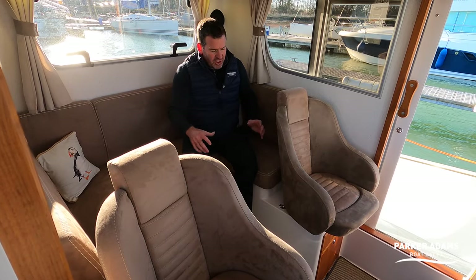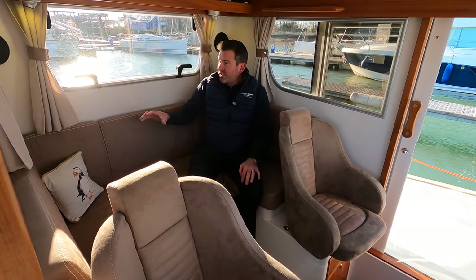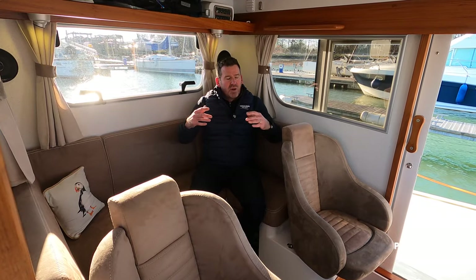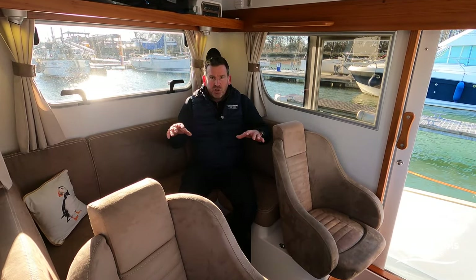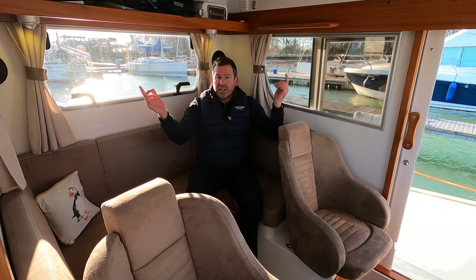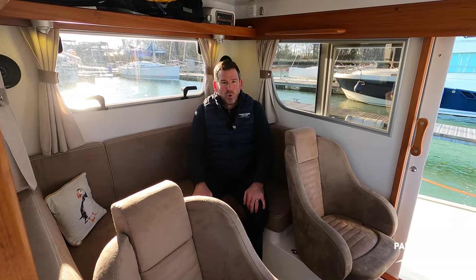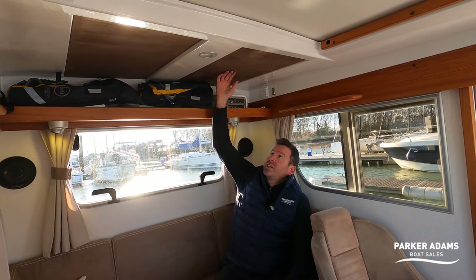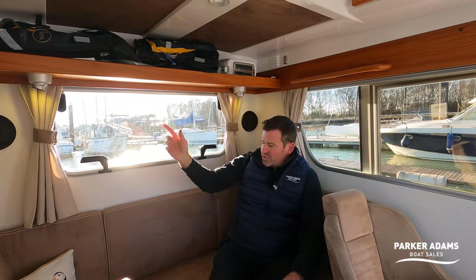The helm seat doesn't go fully round due to its positioning, but you can get it out of the way a bit. It's a nice elevated seating area — unlike a sports boat where you go down below into the depths, here you're still inside and can look out. On cold, wet days you can be inside with the heating on — this has Webasto diesel heating, which is on at the moment. There are nice wood finishes and covered headlining with LED lights throughout.